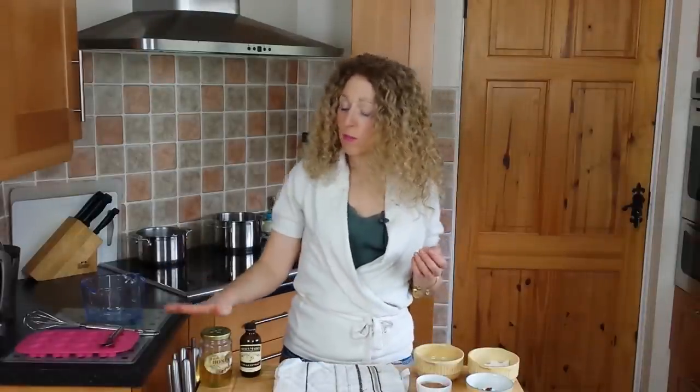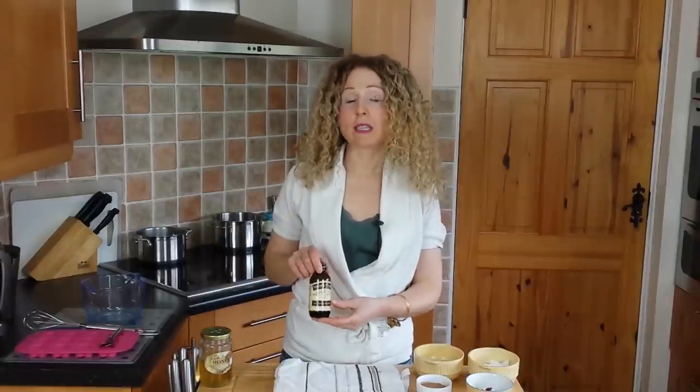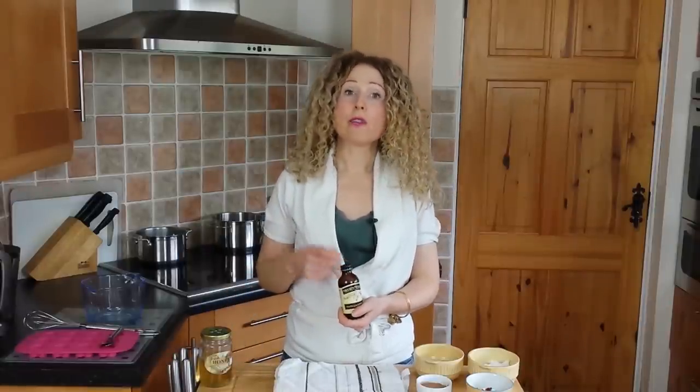I also have some raw honey to sweeten, and again I'm controlling how much sweetness I put in. And I have some vanilla extract, but you don't necessarily have to use vanilla — you could use coffee extract, orange, mint, whatever you want. The sky's the limit, go crazy.